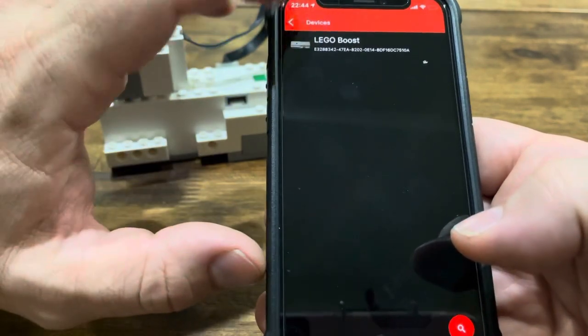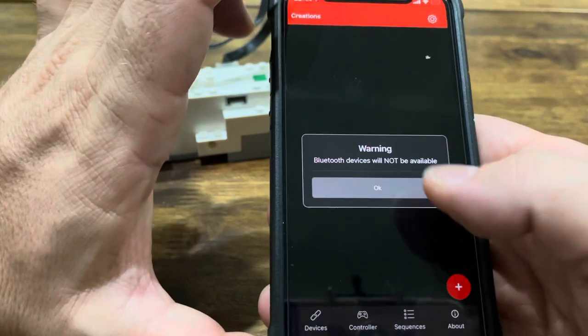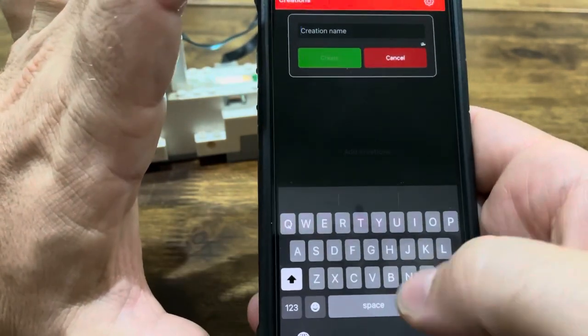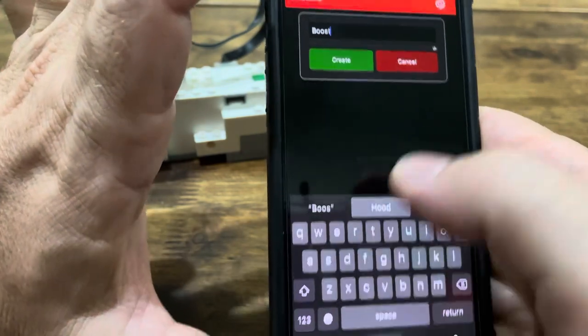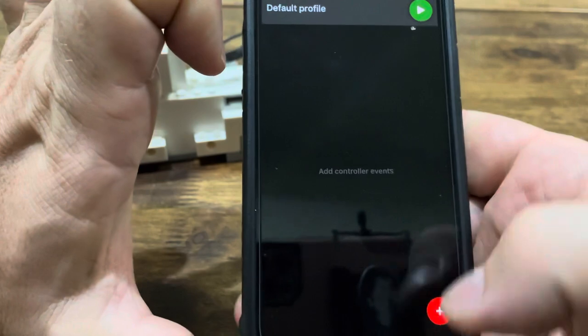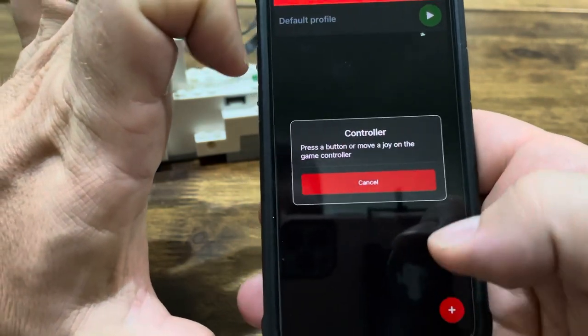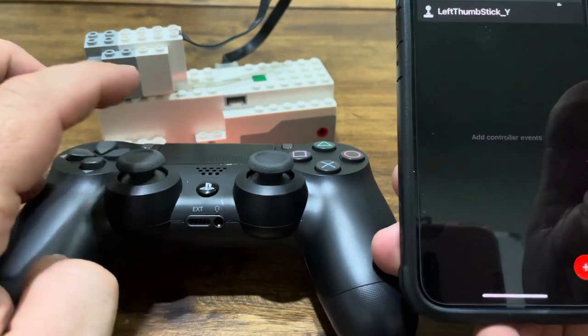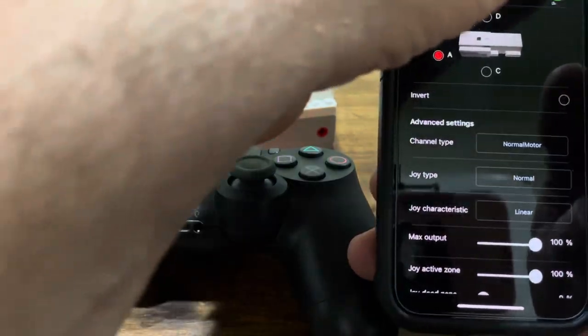After that we're going to go back and create a new creation — call it Boost. Click on the default profile and add some command scripts. To do so, just push the button you want to pair. In this case we're going to use the left joystick with the A motor.